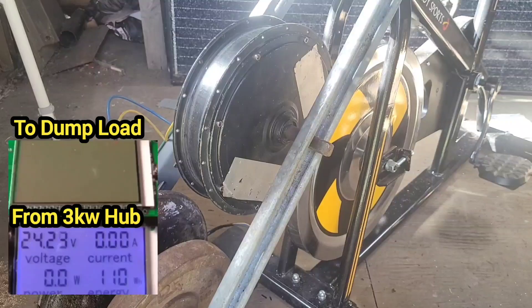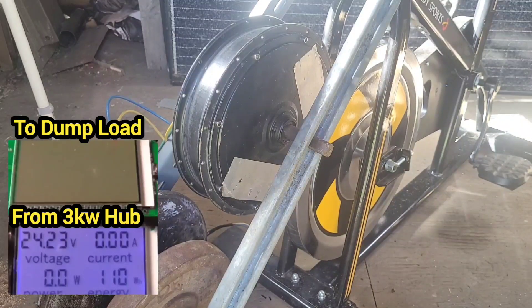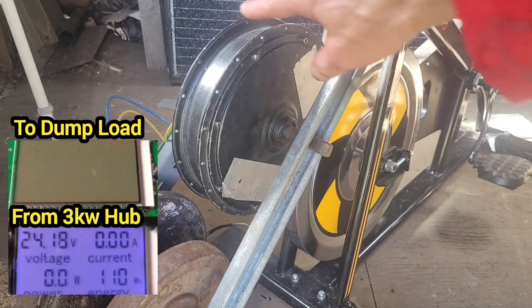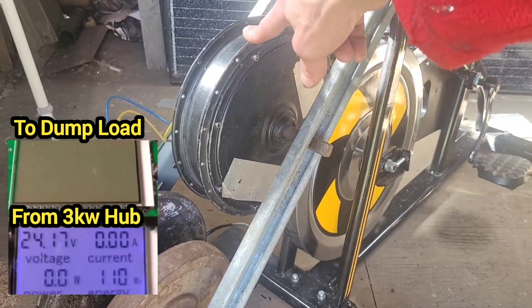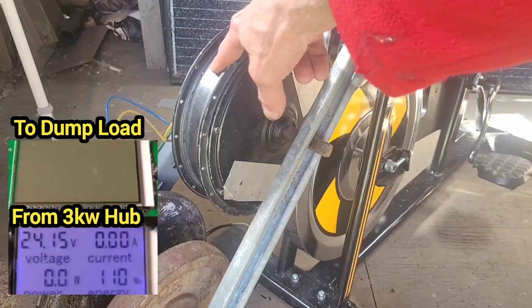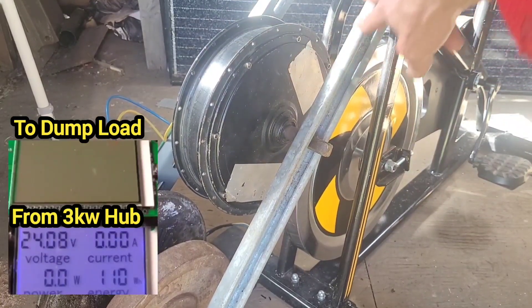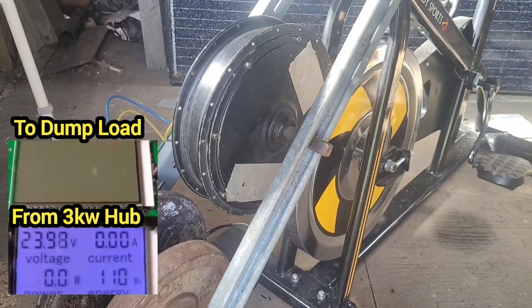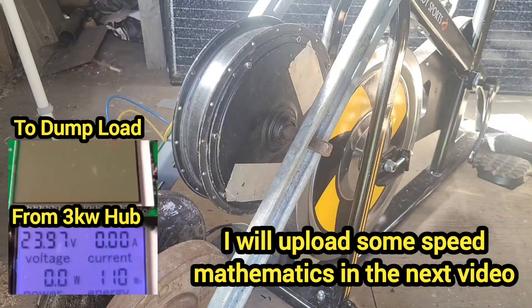I'm sure you'll agree that's very interesting results. In the next video I'll get this rubberized and sort out what's going on with this. That's pretty cool — I think I saw 400 watts, and I definitely saw the dump load come on at least once. See you in the next video. Cheers!